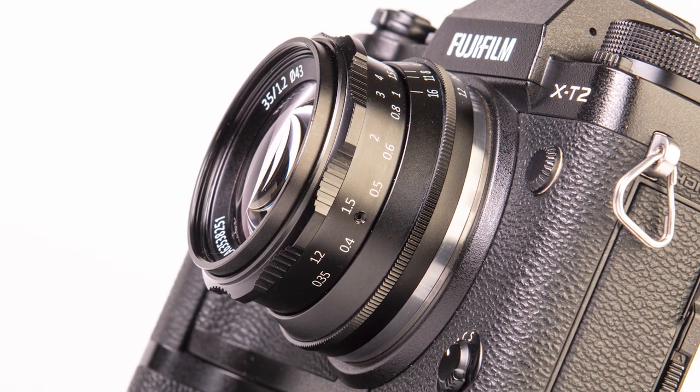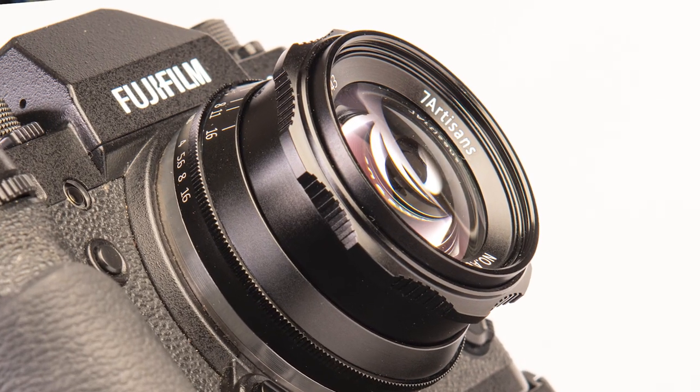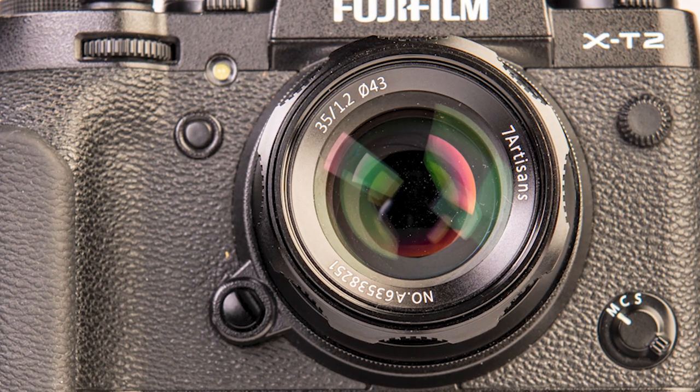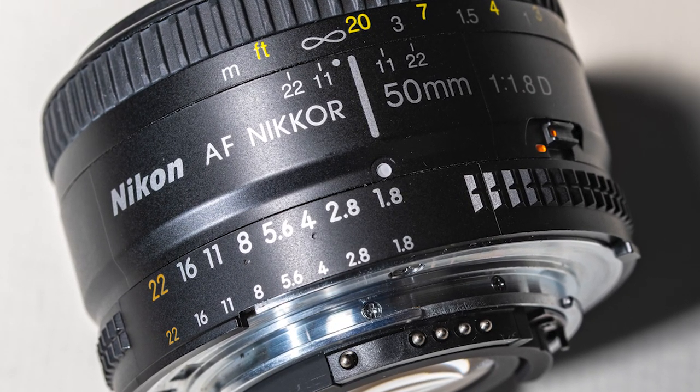The one I have is for the Fuji X mount, but they make this lens in a variety of different mounts for pretty much all the major mirrorless brands. The lens has a 43-millimeter filter thread, but it does not have a lens hood, which becomes a bit of an issue outdoors on a bright day. Whenever I review a new lens, I always compare it to all of the other lenses I've ever used — but in this case, I really don't have anything to compare this to.